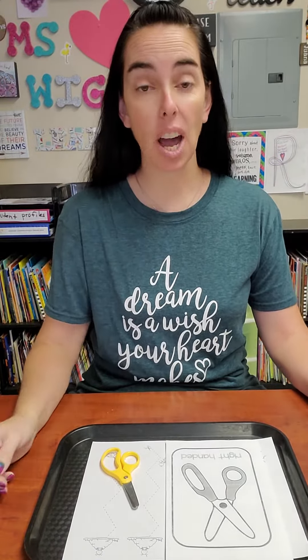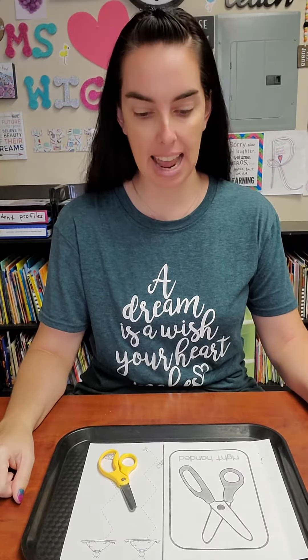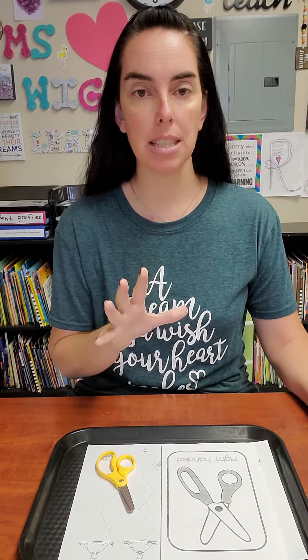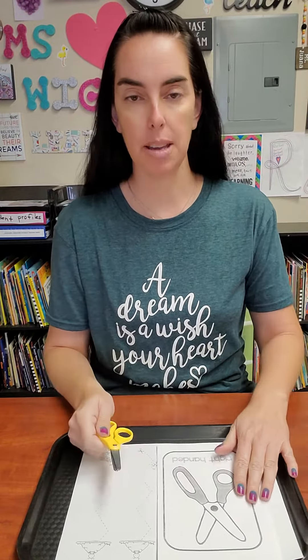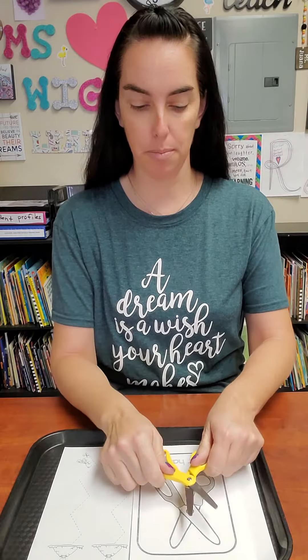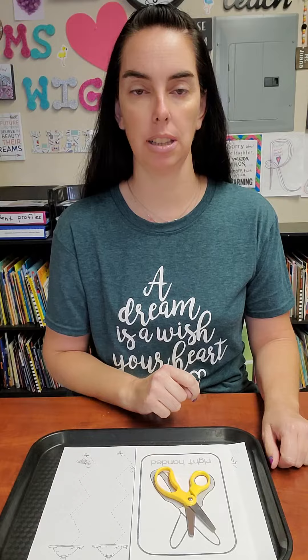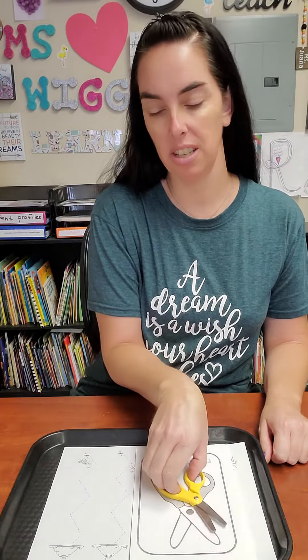Good morning everybody! Let's go ahead and do our cutting activity for today. Make sure that we line up our scissors properly so we can put them properly onto our hand. I am a right-hander, so I'm going to put my scissors with the small circle on this side and the big one on this side. Then I'm going to put my thumb in the small circle and my fingers into the big one.